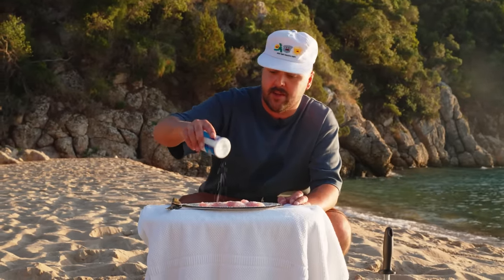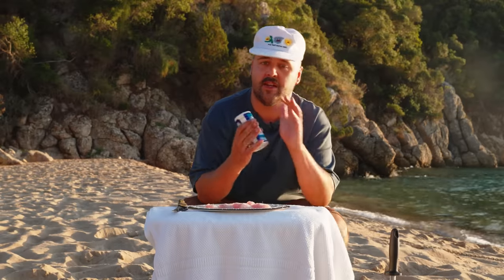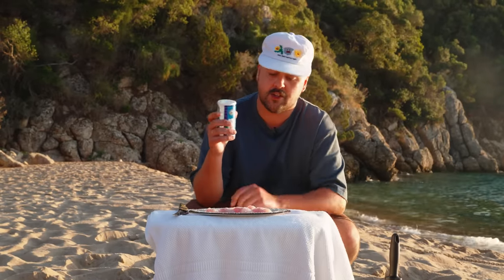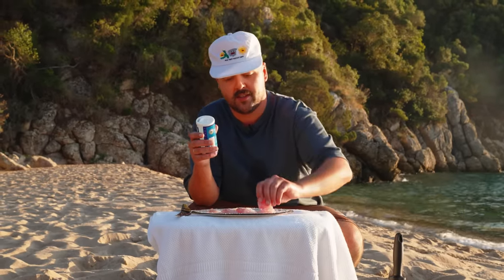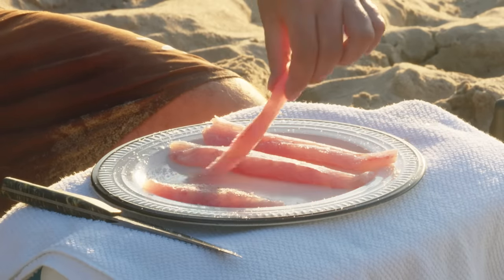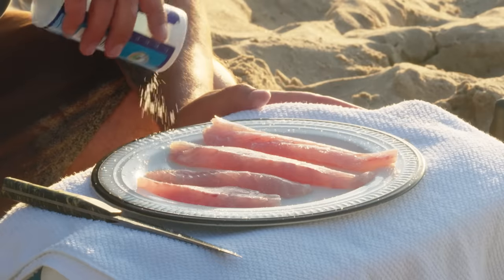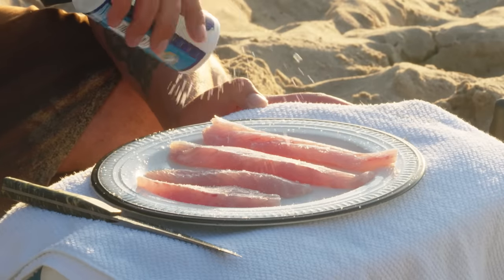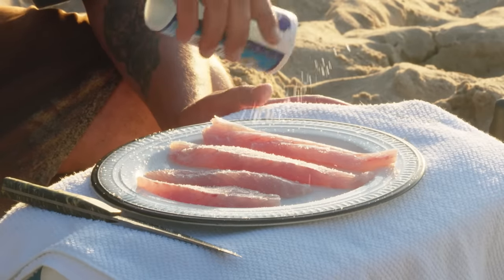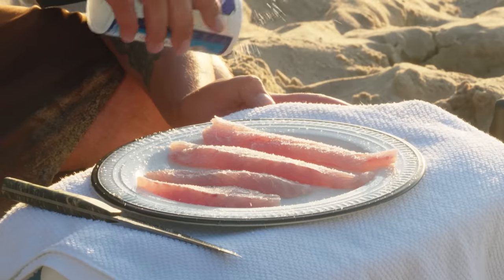You can do this up to about 15 minutes. In Japan, sometimes they do it between some seaweed to get a nice flavor in there, but just salt is fine. Do it on both sides like this. Once we're done with the curing, we'll rinse it under fresh water and it will be good for slicing. You'll see a fair amount of moisture coming out of the fish as it cures.